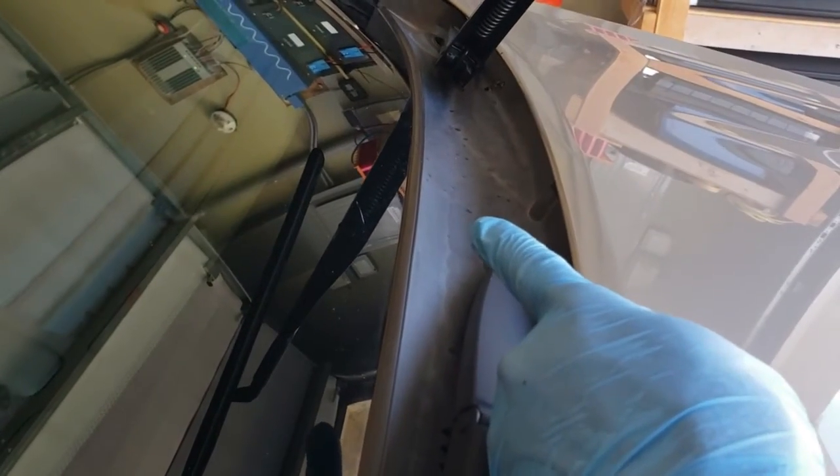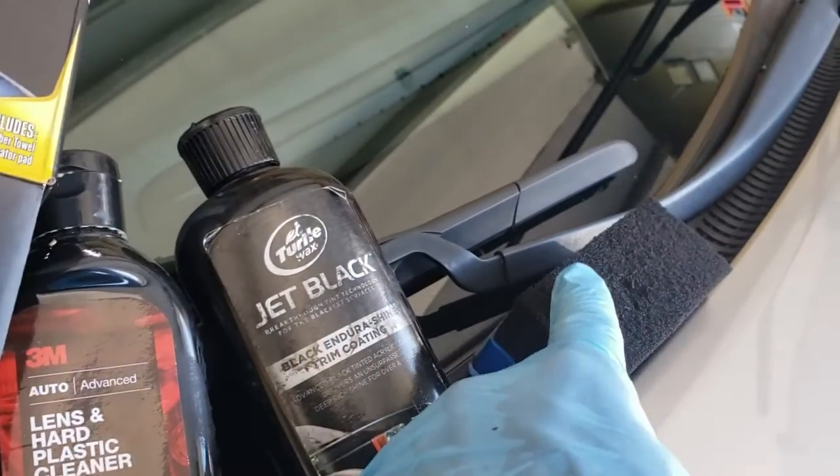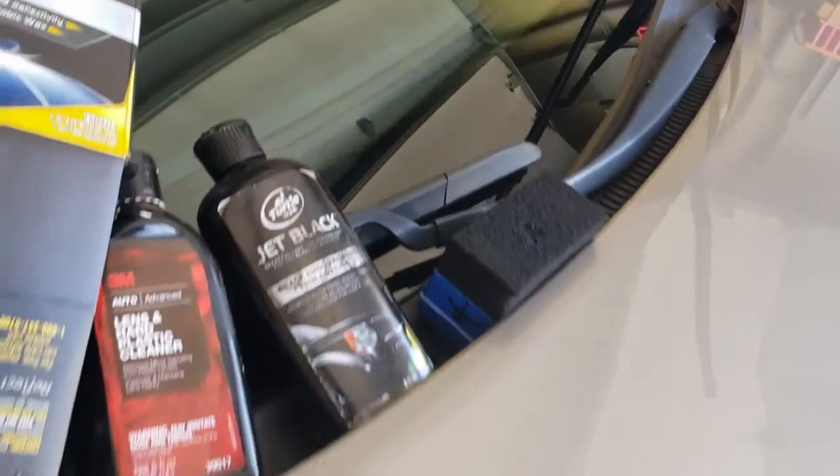It's good for trim. As you can see, I did this area already but not over here, so you can see it's kind of gray-colored, not black. Just put a few drops onto the applicator — don't saturate it — and then just wipe it on.